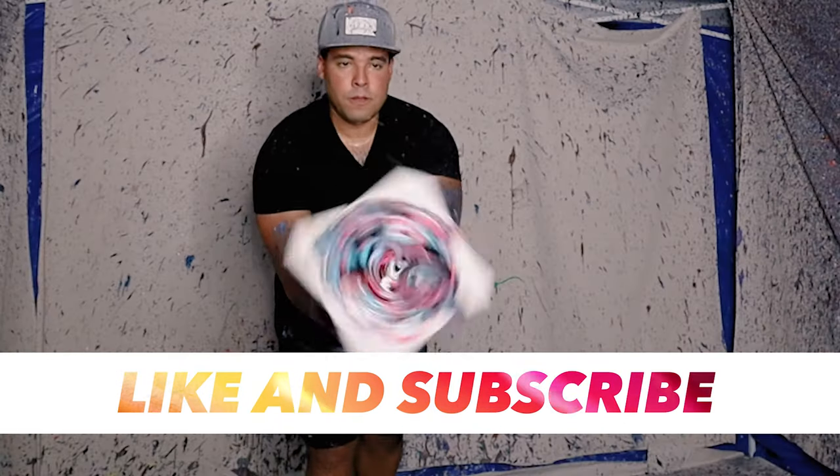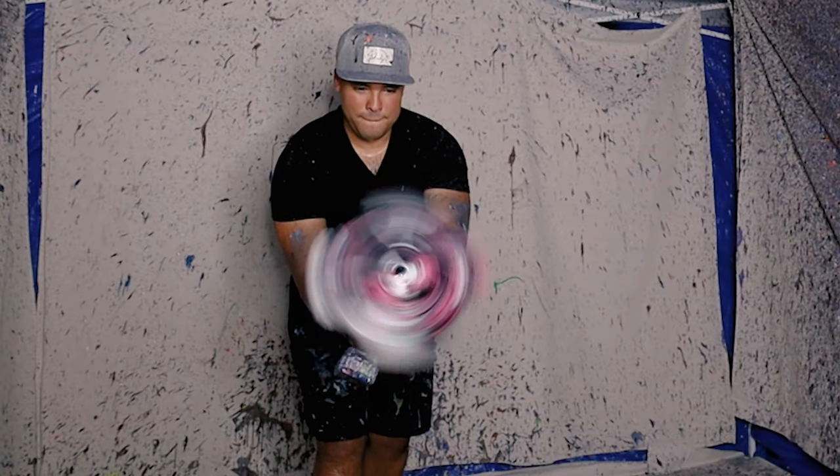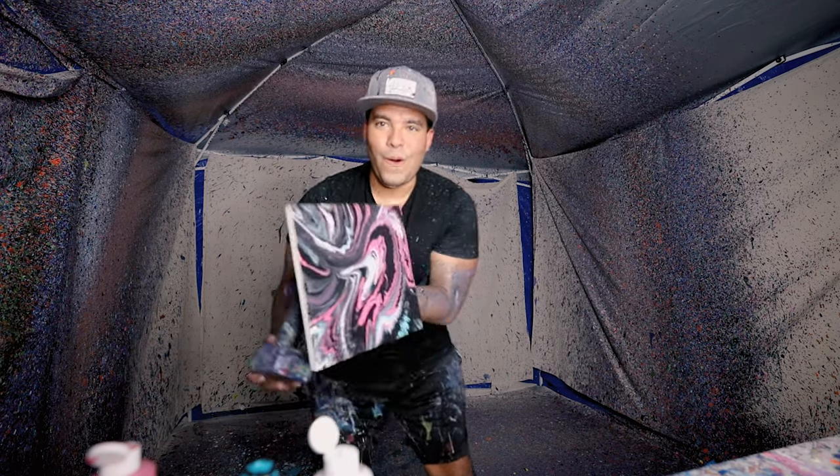All right guys, here we go. Let's get it. Oh, look at that. TikTok colors, baby. I dig that. That's pretty dope. Hope you guys like it. I loved it and I'll catch you in the next one. Peace.